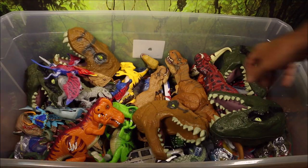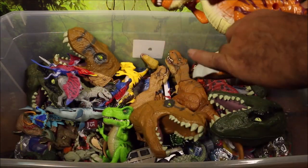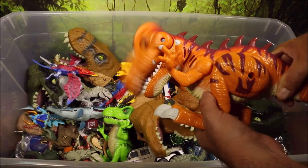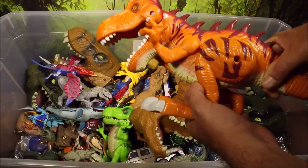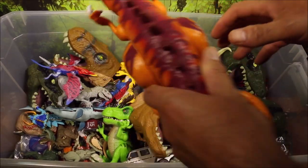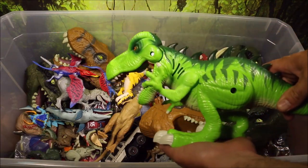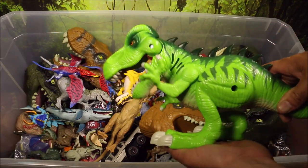Another really cool one is this Chompin' T-Rex. This orange one was actually exclusive to Cole's stores, and it came with, I believe, three other colorful dinosaurs. This one is really awesome. And the one you could buy everywhere was this green Chompin' T-Rex — a really cool dinosaur.